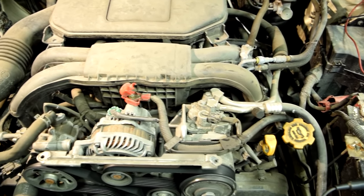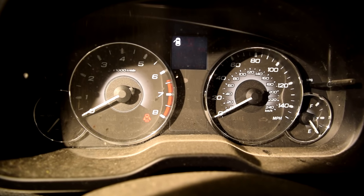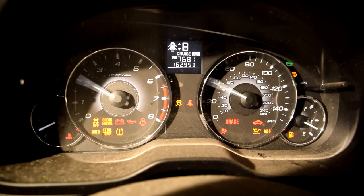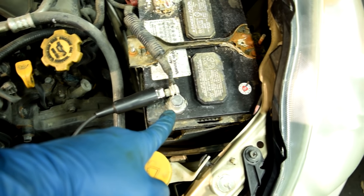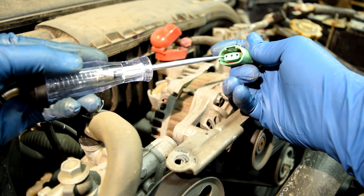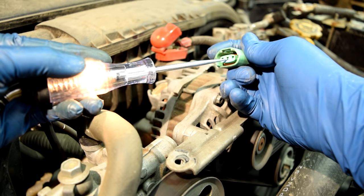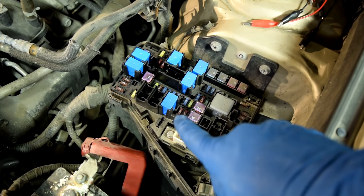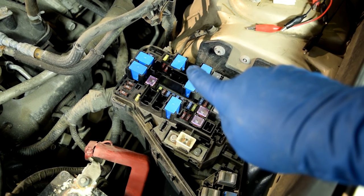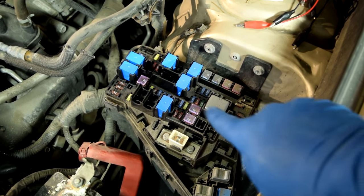Checking for that is pretty easy. Get in your car, put your key in the ignition, and turn it to the on position. Then grab a test light, attach one end to the ground side of your battery, and with the other end probe the two pins on your connector — you should have power in at least one of them. If you don't have power there, the next thing you need to check is the fuse for your alternator at your junction box.